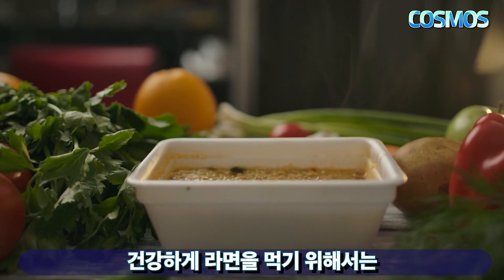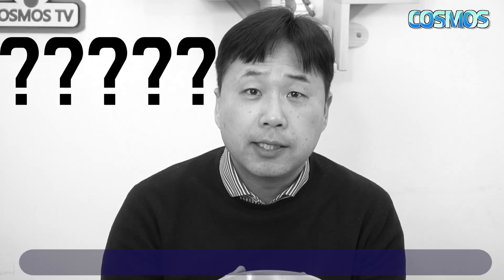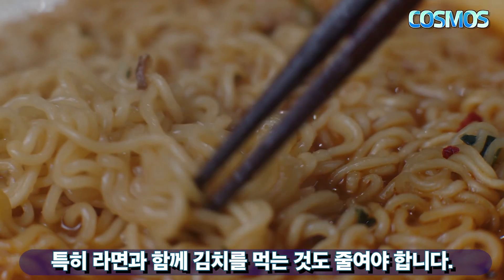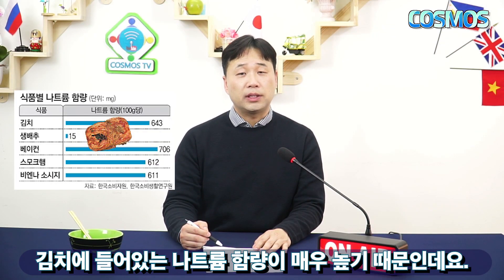건강한 라면을 먹기 위해서 끓이는 방법을 알아보았는데요, 이제는 끓여진 라면을 먹을 때의 주의사항도 알아보겠습니다. 건강하게 라면을 먹기 위해서는 국물을 피하고, 라면과 함께 김치를 먹는 것도 줄여야 합니다. 김치에 들어있는 나트륨 함량이 매우 높기 때문입니다.